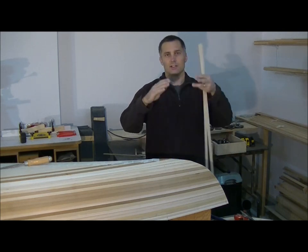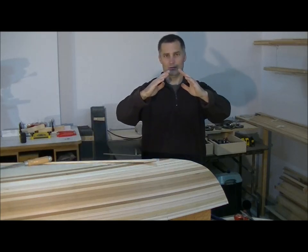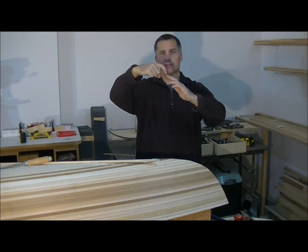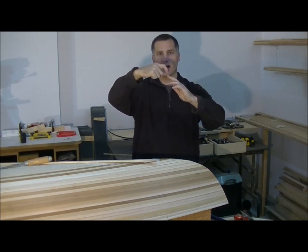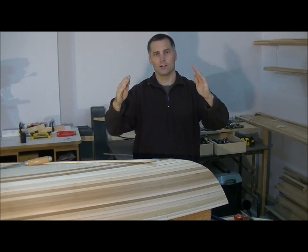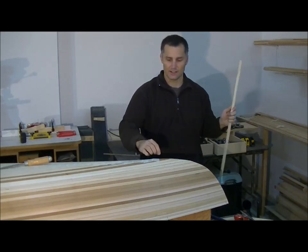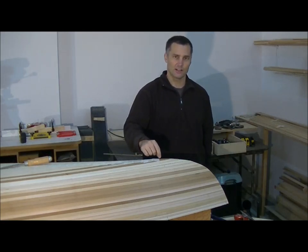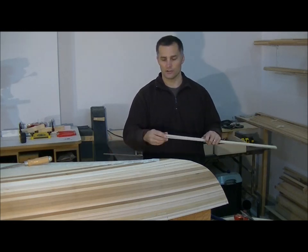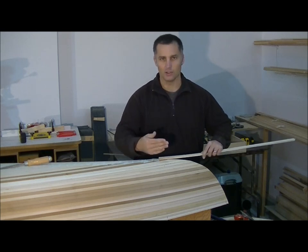Because obviously the hull is on an angle, what might be a quarter of an inch or half an inch at the top, as I chisel down it's going to get wider and wider as I go. So with a 3/4 of an inch stem stock, if I measure 3/4 of an inch at the very top, when I sit it down inside it could be an inch thick or greater. So I'm judging both the depth as well as the width.